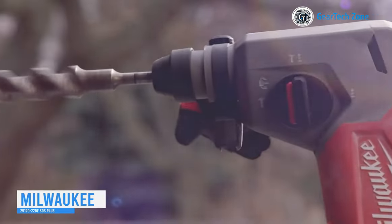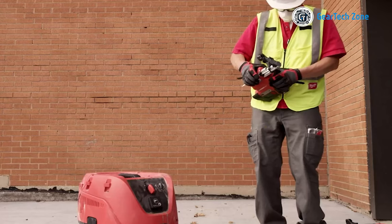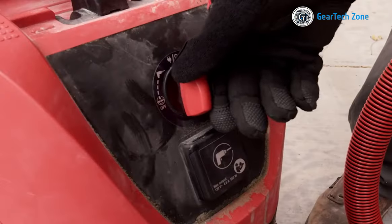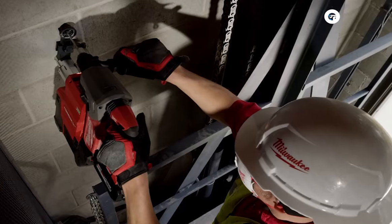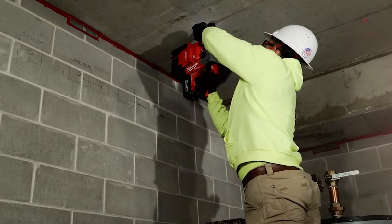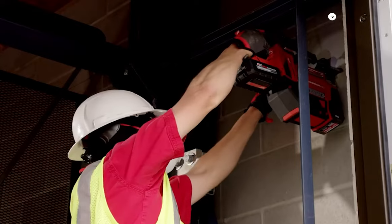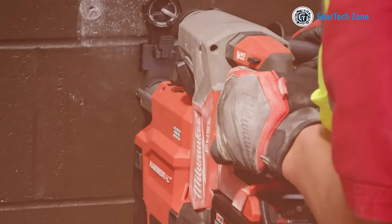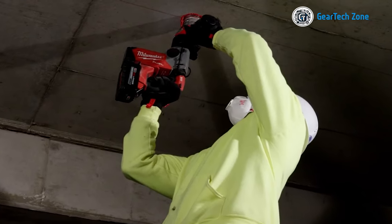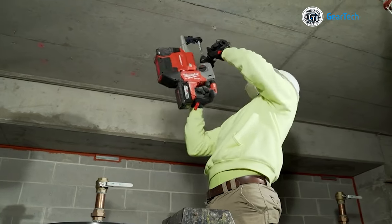Invest your hard-earned money wisely with the Milwaukee SDS Plus Cordless Rotary Hammer Drill, which offers next-generation performance on the job site. Powered by the M18 XE 6.0 battery, this drill provides 50% more power, enabling you to drill up to 125 holes at a diameter of 3 inches by 2 inches on a single charge. The power-state brushless motor delivers an impressive 2 foot-pounds of impact energy and up to 48,000 BPM. Additionally, the drill features auto-stop kickback control to prevent over-rotation and an anti-vibration system to minimize vibration, ensuring comfort and control during use. The rotary hammer drill has a remarkable capacity, capable of drilling up to 1 inch in diameter and 6 inches in depth. With three distinct operating modes, it is versatile enough to handle various tasks, making it a standout option and a worthwhile investment.